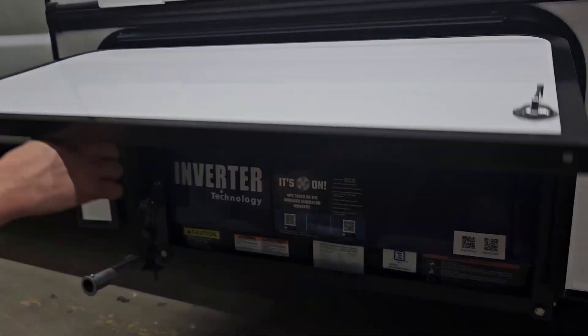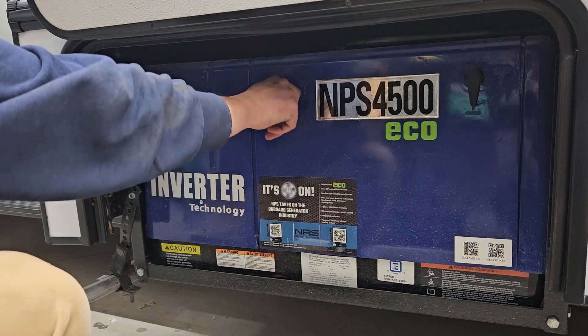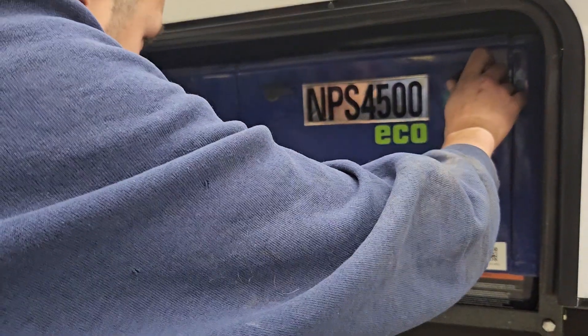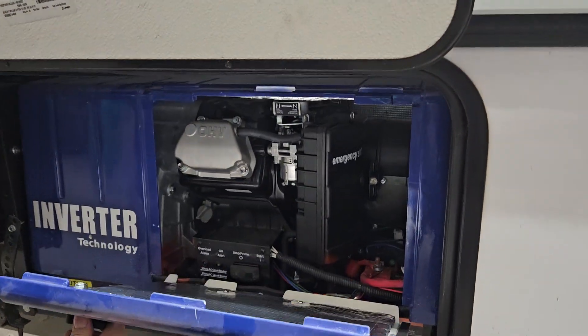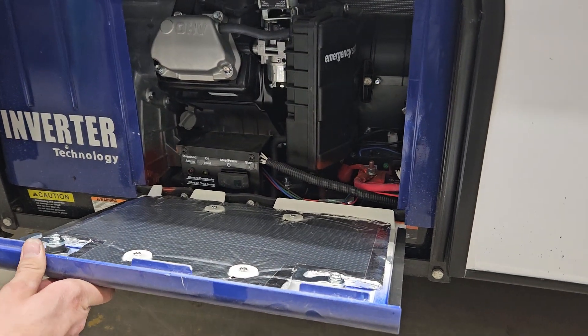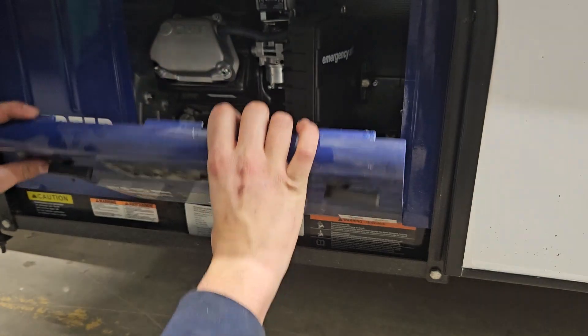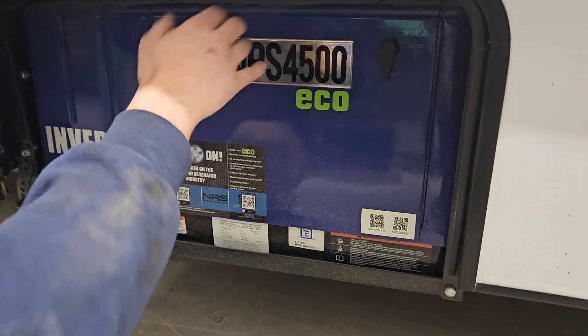Stick your 751 key in there and you'll find access to your generator. You also have a little service port here — turn those knobs open and it pops up, giving you access to do general service like the air filter. To close it, put the bottom in first then the top, turn those knobs to close, and it's locked in place.